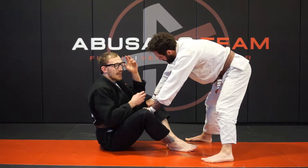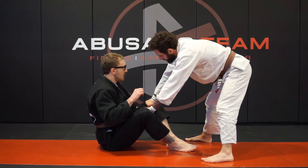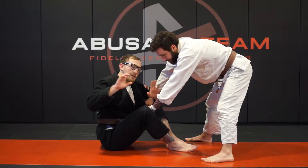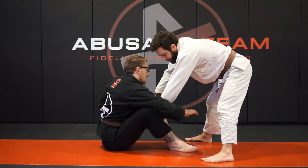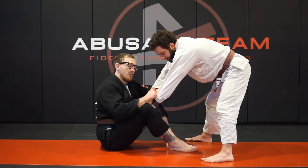What I like to do is break it with the crook of my elbow, using two hands. The crook of the elbow wraps and grabs the wrist, clamps tight, and then these two hands are controlling the sleeve — grabbing on the outside and curling it in. It doesn't matter which side you do.